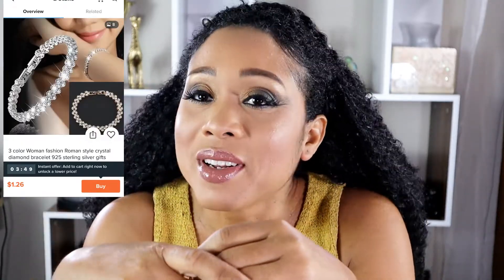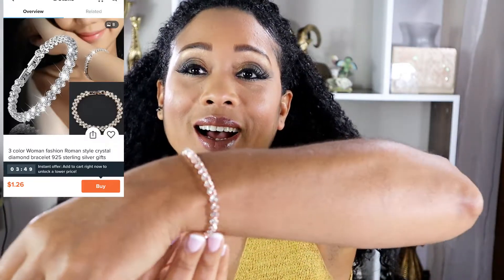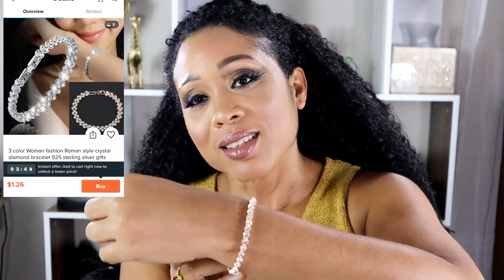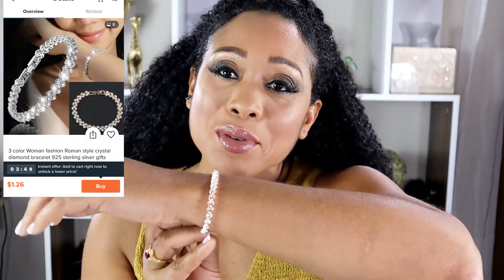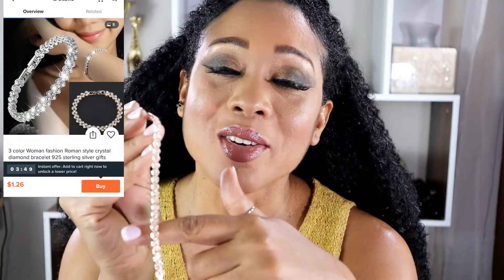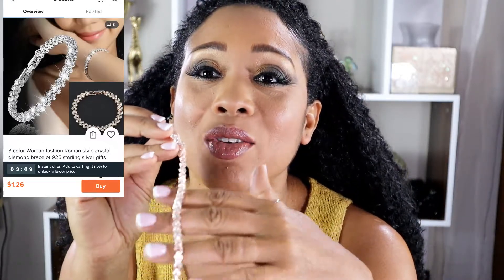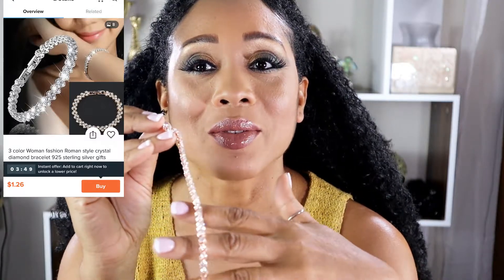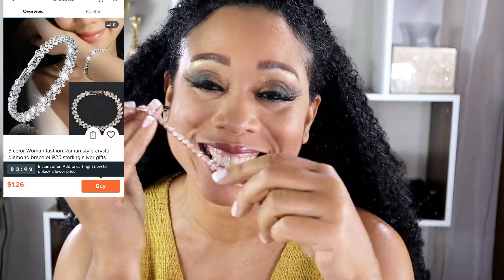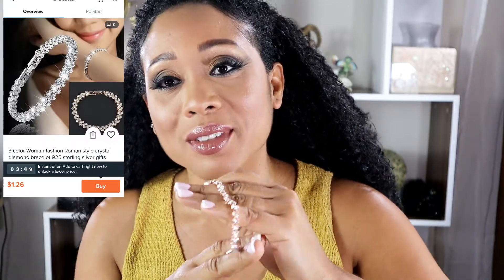It's a bracelet - you know, I don't remember the things I bought, it was over a month ago. Wow, for real! This is beautiful, look at it. Don't tell me this doesn't look real - like if you wear it at night in a certain light, it's gorgeous. This is my fave so far - wow, it's gorgeous.